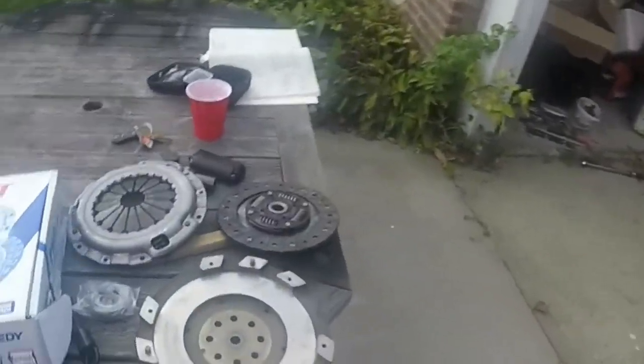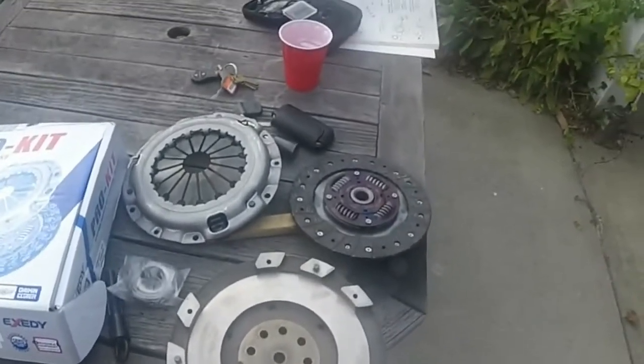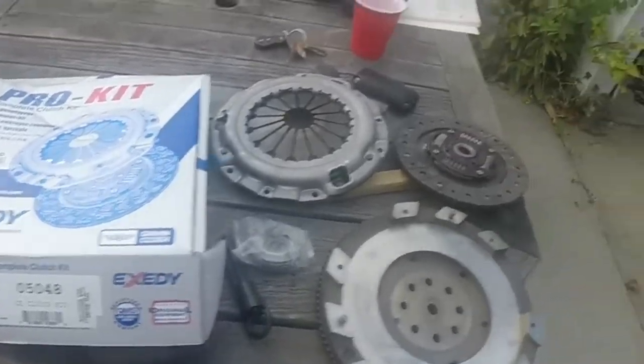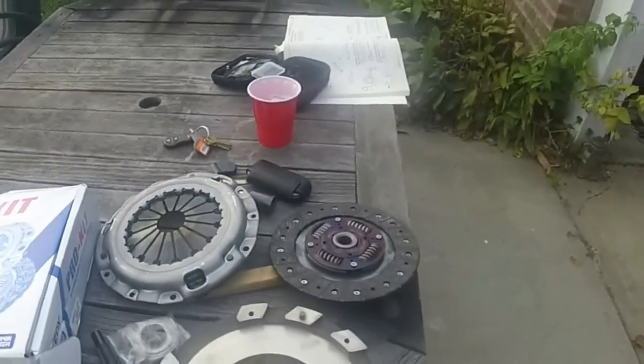I got the flywheel back from the machine shop. That's the new clutch and pressure plate. This is the new clutch kit — comes with everything: pressure plate, clutch, throw bearing, alignment tool, and grease.